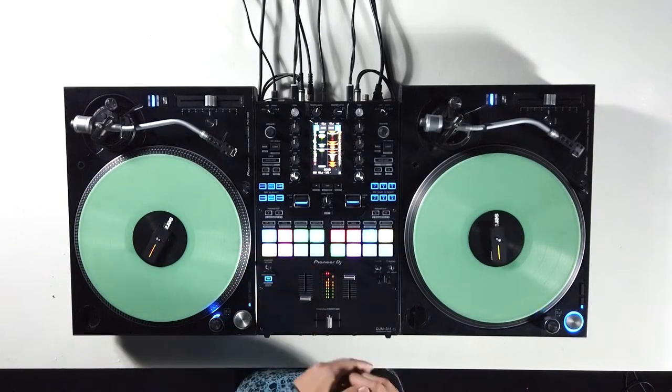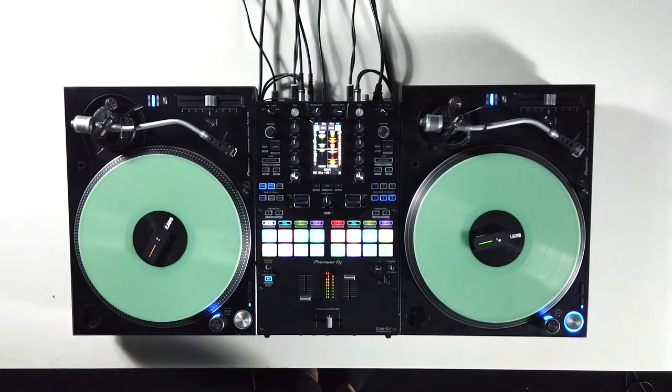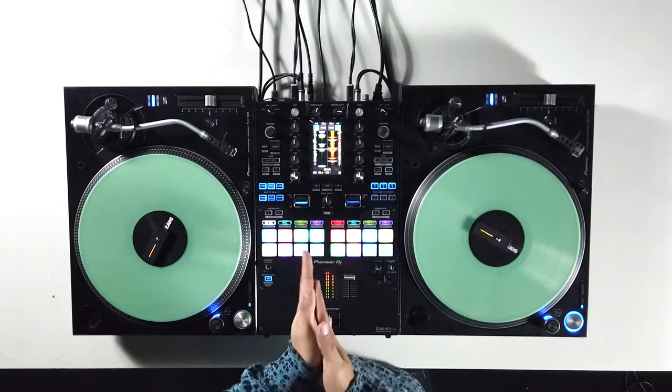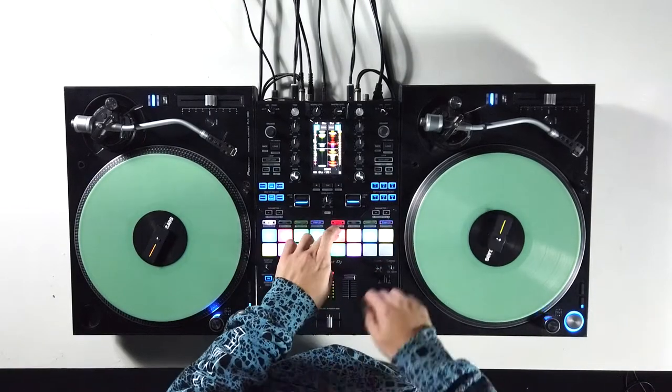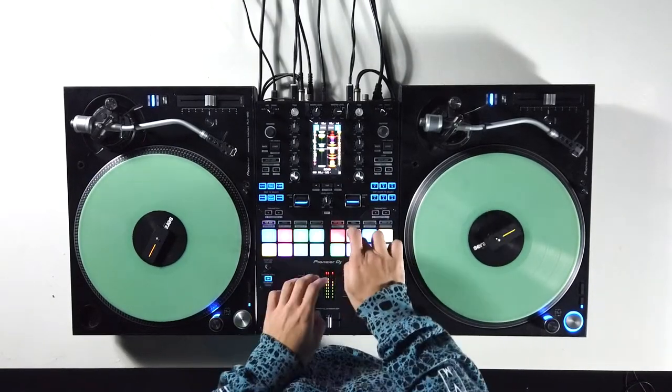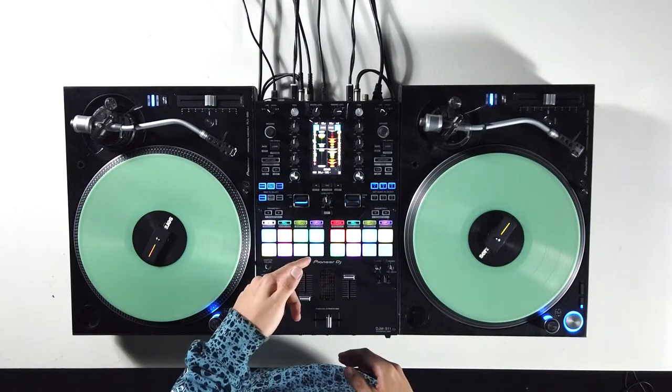To activate the gate cue, simply press the hard cue twice. So I can do this. To switch back to hard cue, simply press the hard cue one more time.